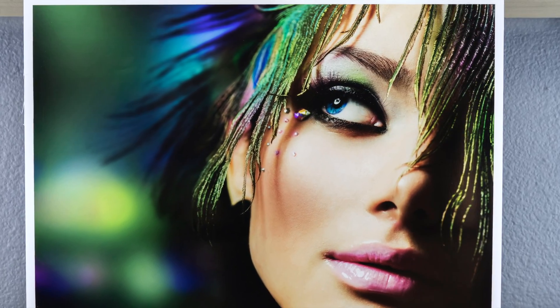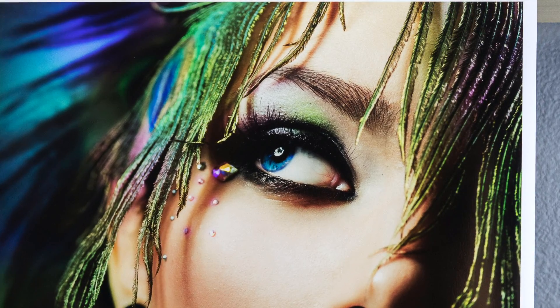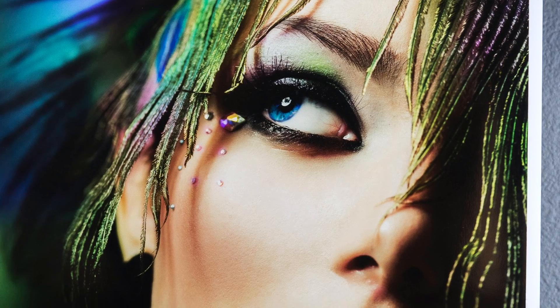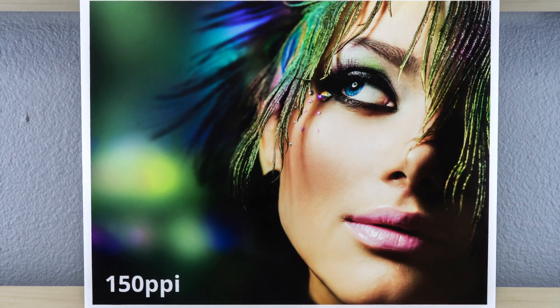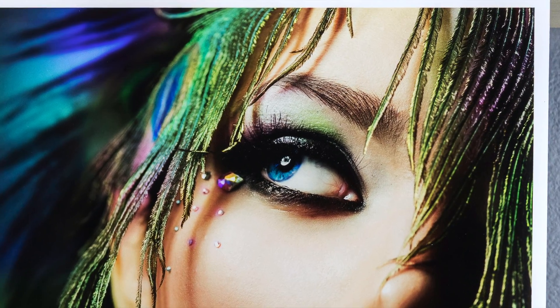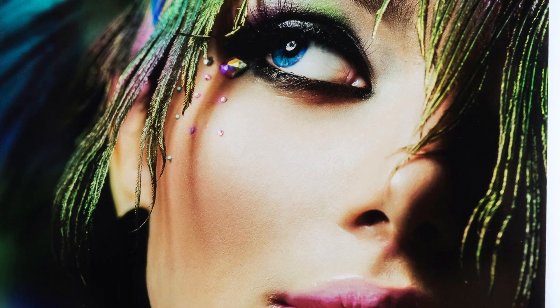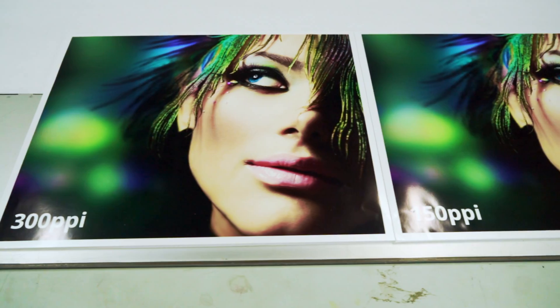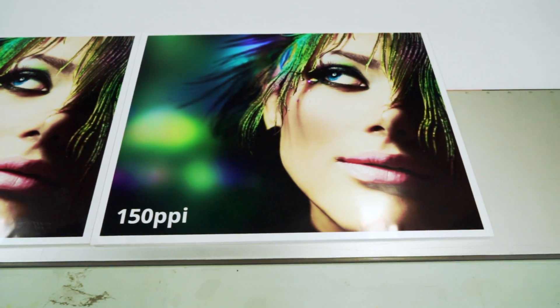As you can see in the 300 ppi file printed, we have great detail in the eyebrows and eyelashes, and as we scroll down you can see great detail in the pores of her skin. Now let's go to the 150 ppi file printed, and as you can see there is what appears to be the exact same detail in the eyes, eyelashes, pores and skin as well.